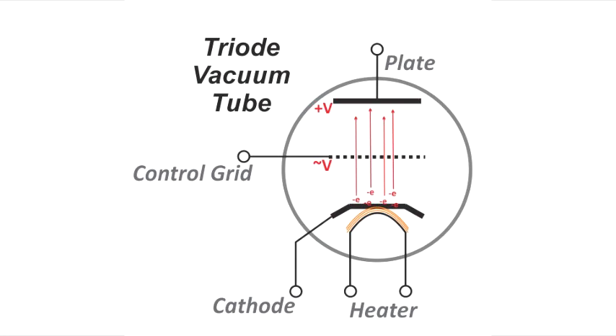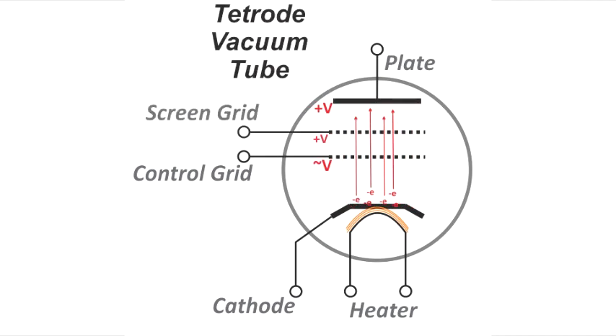In between the cathode and anode is what's called a grid. Tiny variations in the grid voltage have a big effect on the number of electrons — i.e., the current reaching the plate or anode — hence the term valve amplifier. The power tube also uses an extra part called the screen to pull more electrons to the plate, thus creating more current.